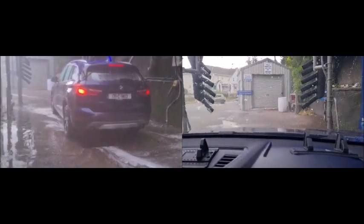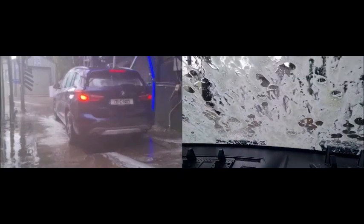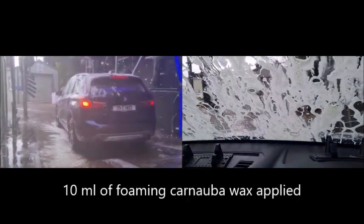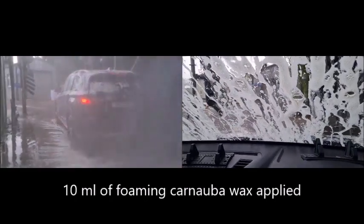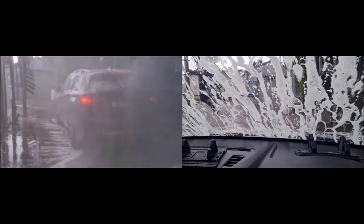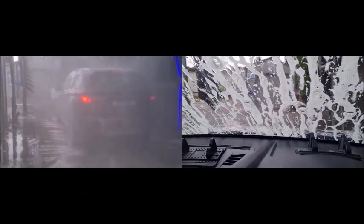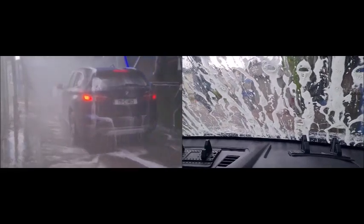The next product is our foam and carnauba wax. This can also be applied as a wall of foam, but we decided not to use that function because we're an outdoor wash — to create the wall we have to travel relatively slowly so the wind doesn't affect it, and we found it was a waste of chemical.